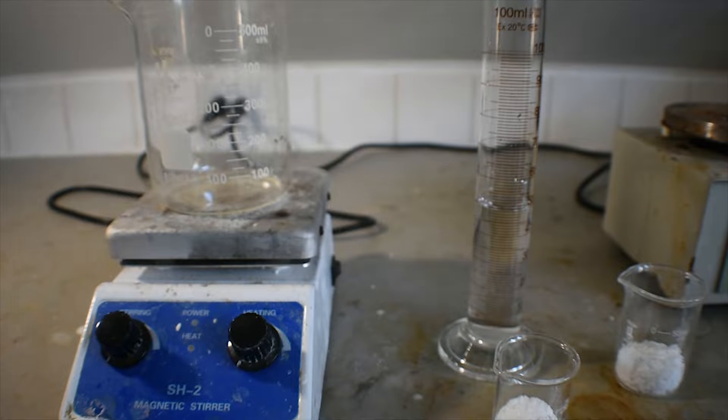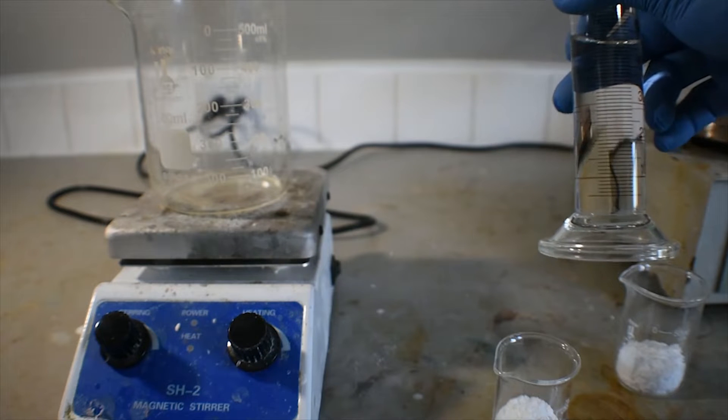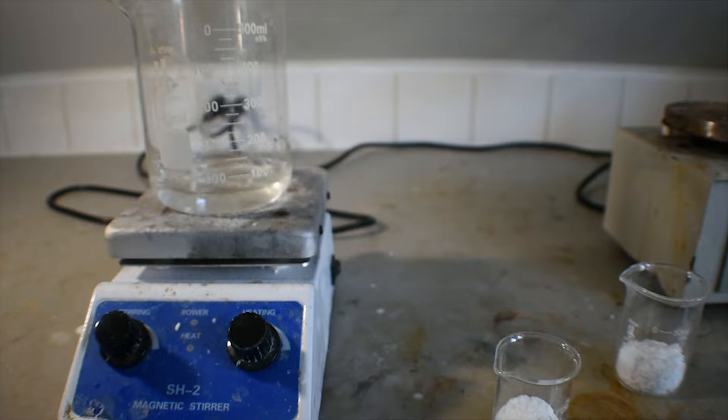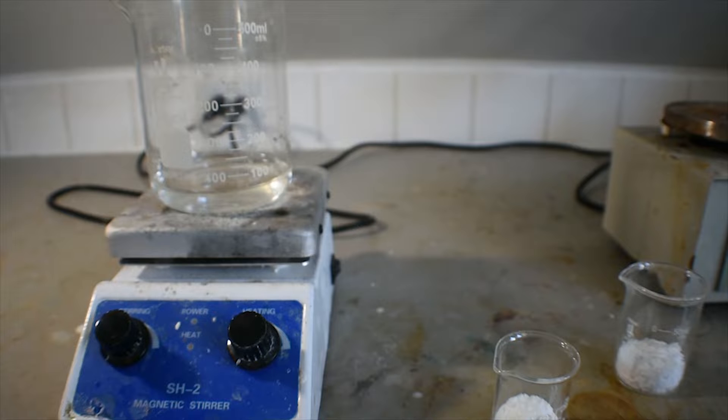First, I've weighed out 50 milliliters of distilled water in this graduated cylinder, and I'm going to add it to this 500 milliliter beaker on the hot plate stirrer. Now that that's been added, I'm going to put a stir bar in there.